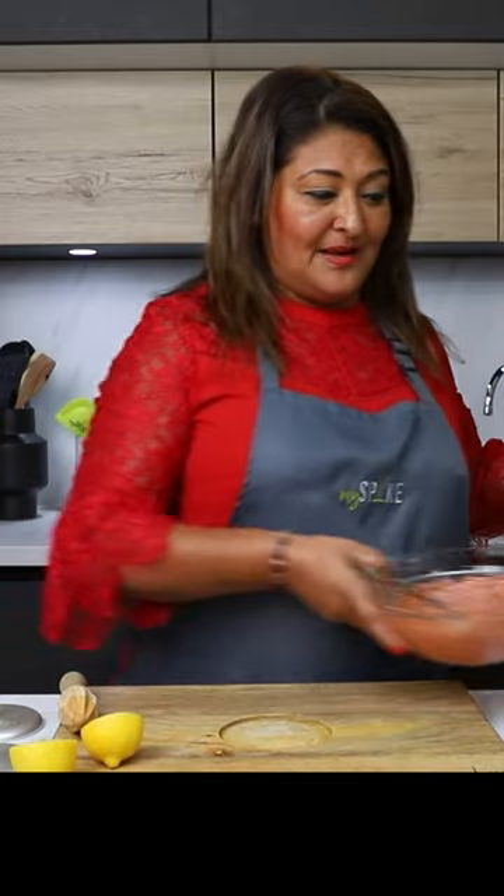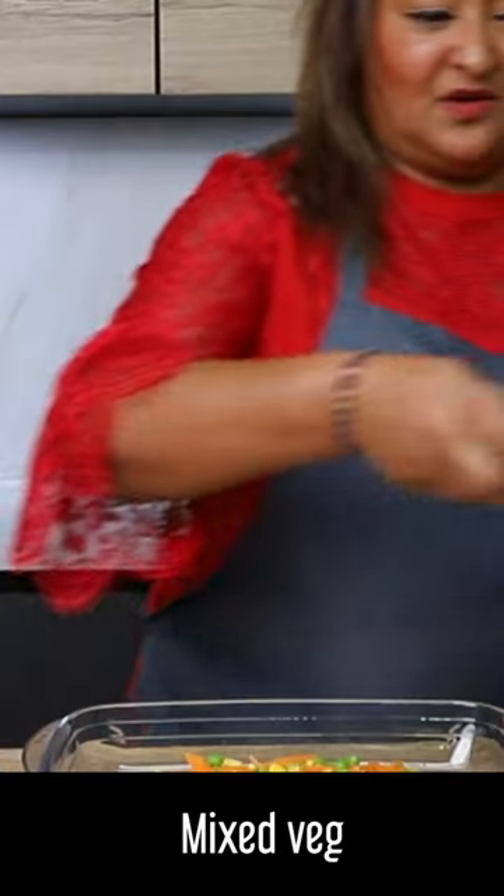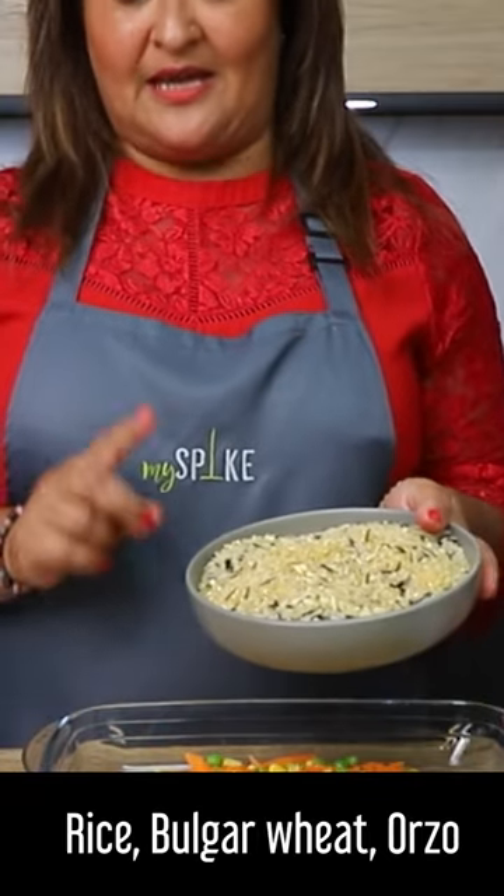So what I'm going to do — I've actually got a plate here and I'm going to make this like a one-pot dish. In here I've got some mixed vegetables, I've got some rice, bulgur and orzo.